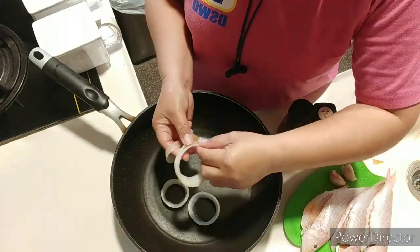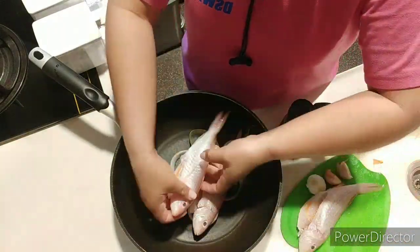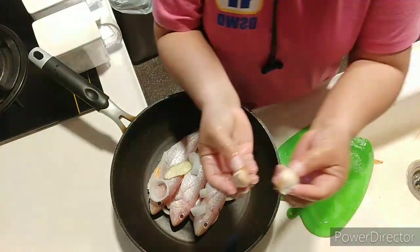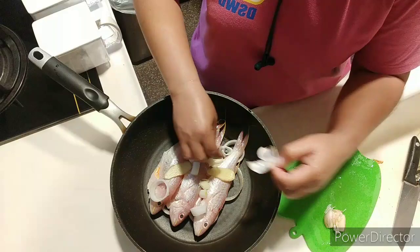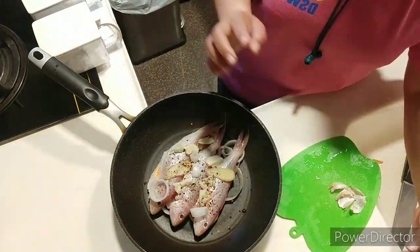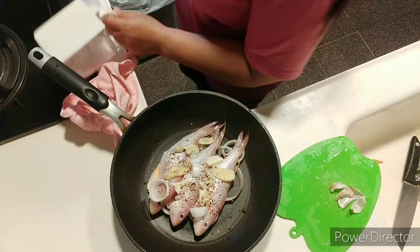First, we will prepare the onion rings and put them inside the pan, then ginger, and we will put the pisogu. I don't know the name in Tagalog or English, but in Ilonggo we call it pisogu. Then we add some garlic, black pepper, and chili powder.